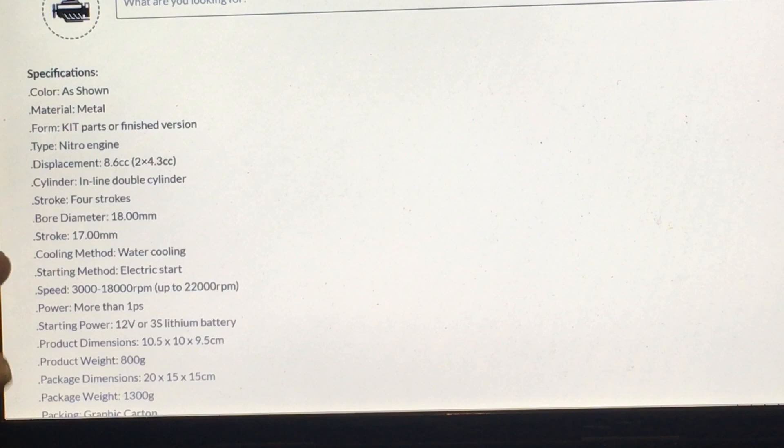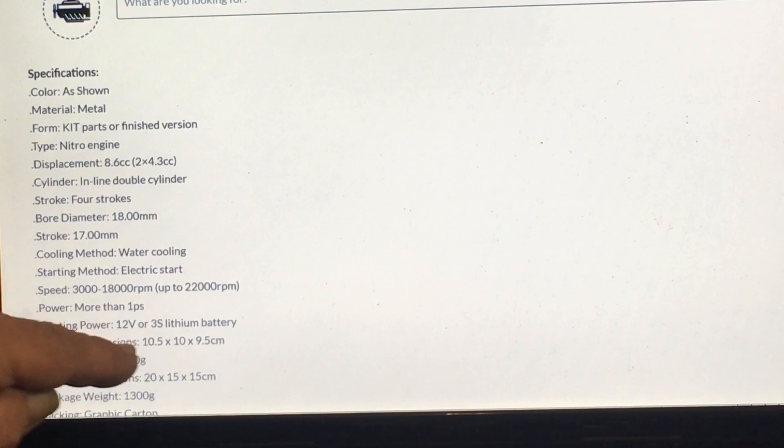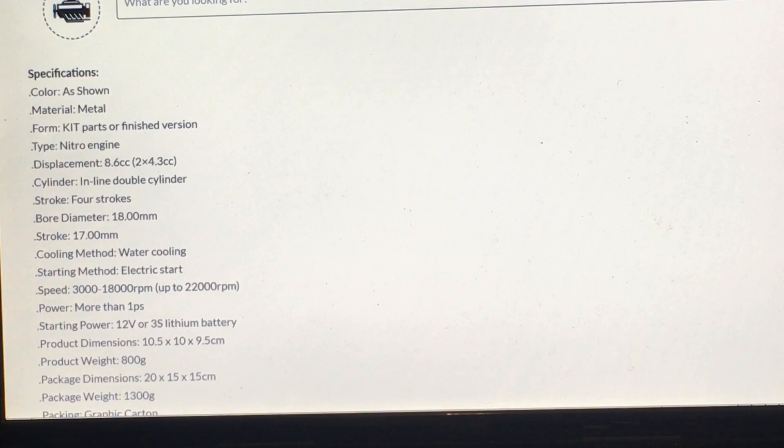Cylinders: inline double cylinder, four-stroke. Bore diameter 18 millimeters — I think the other ones were 17. Stroke is 17 millimeters. Cooling method: water cooling. Starting method: electric start. Speed: 3,000 to 18,000 RPM, up to 22,000 RPM. At best this is still 2,000 RPMs more than you can get out of the Toy&X-Power. Power: more than one PS — maybe one horsepower per cylinder. Of course you need a 1S, 2S, or 3-cell lithium starting pack. Dimensions are 10.5 cm by 10.95 cm. It weighs 800 grams.